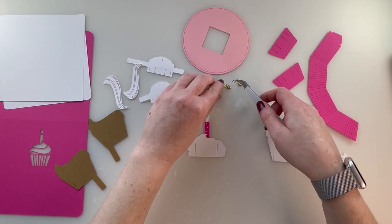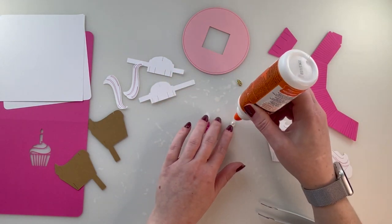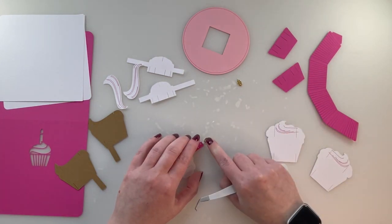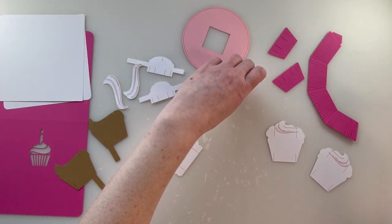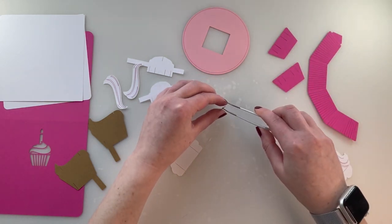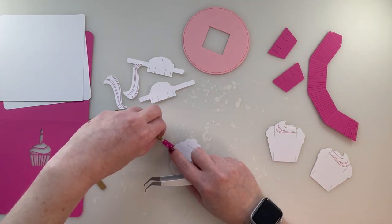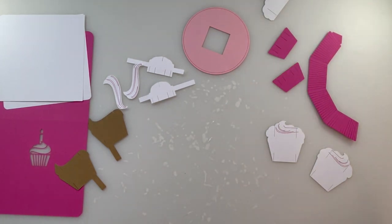We're going to let this dry and then add the glitter candle flame to the candle flame. Let's quickly glue on the flames — I've given them a chance to dry.